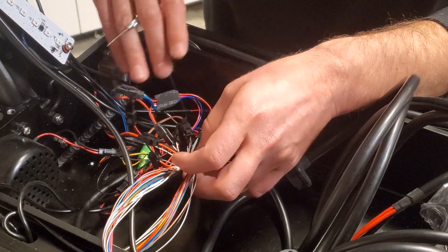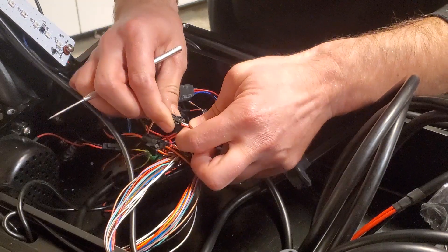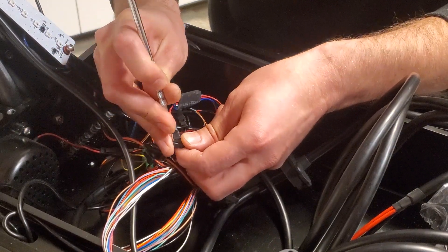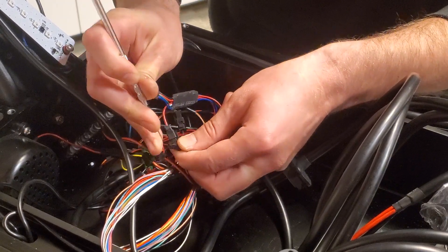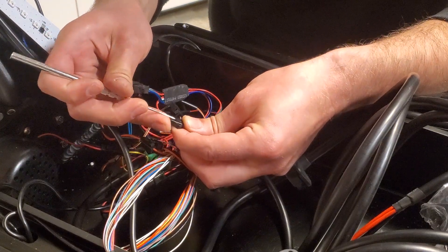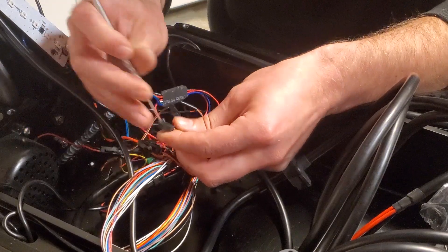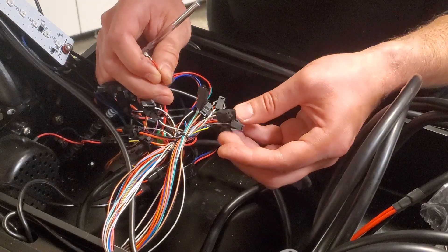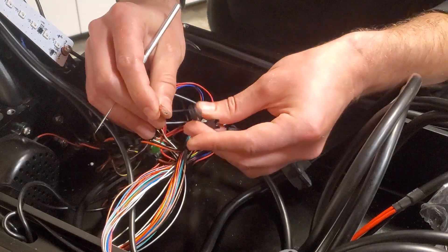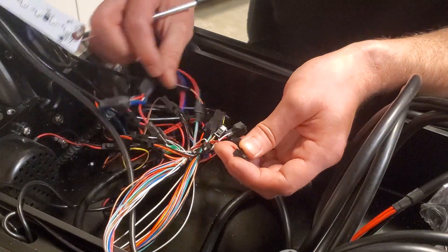Not too bad. Then you're going to need to do a similar process for your brake cutoffs, but it's a different tab — you can actually see the tab on this side. You just push the tab down with the pick, slide that wire out. It's the red side. There are two of those, one for each brake cutoff. Just get that tab back up, slide it into your new controller JST, and then connect your brake cutoff.